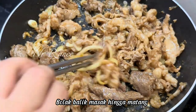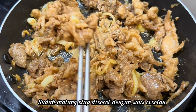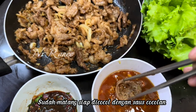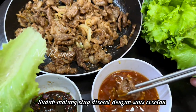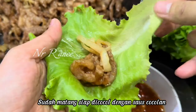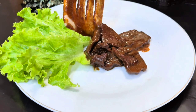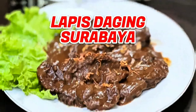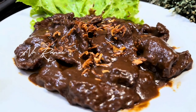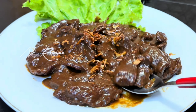The first dipping sauce is ready. Now let's make the second dipping sauce. I simply use lime leaves, shallots, and bird's eye chili. Since I want it raw, I only use kecap manis like this. We stir evenly. The flavor will be almost like sate.